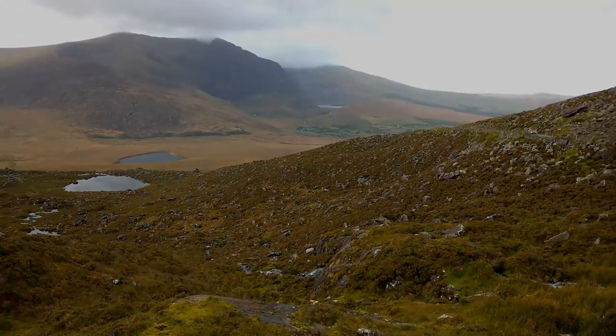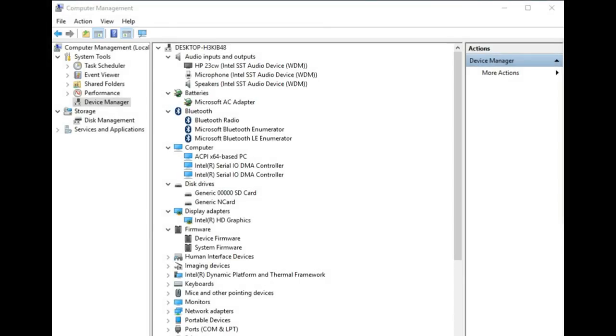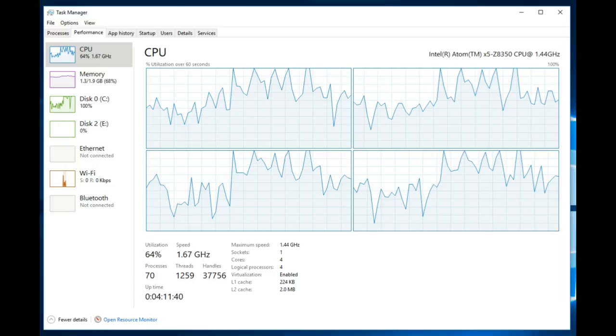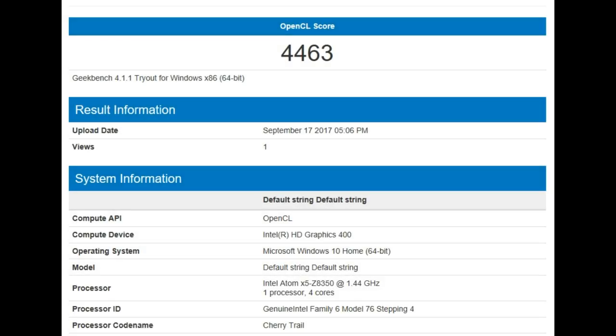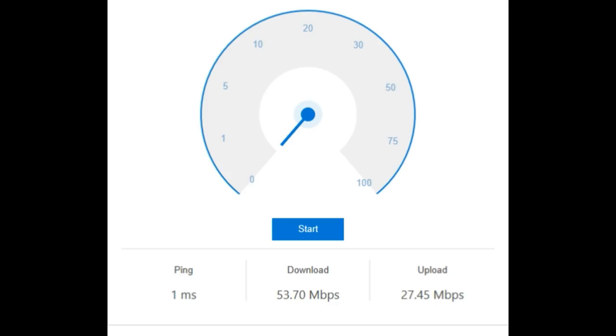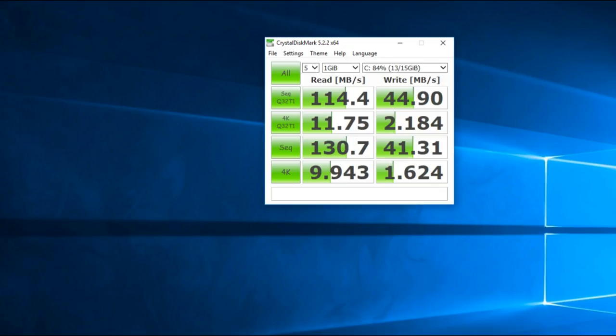These processors have integrated graphics that are quite powerful nowadays. A screen grab of computer management shows the processor has four threads — the Atom is pretty good. The Geekbench 4 scores show just over 2,100, and an OpenCL score of 4,463, which does better than most mid-level Android boxes. Wi-Fi speed was also very good even though it's single band. Read speeds were good on the solid-state drive, though not so much on the write speeds.